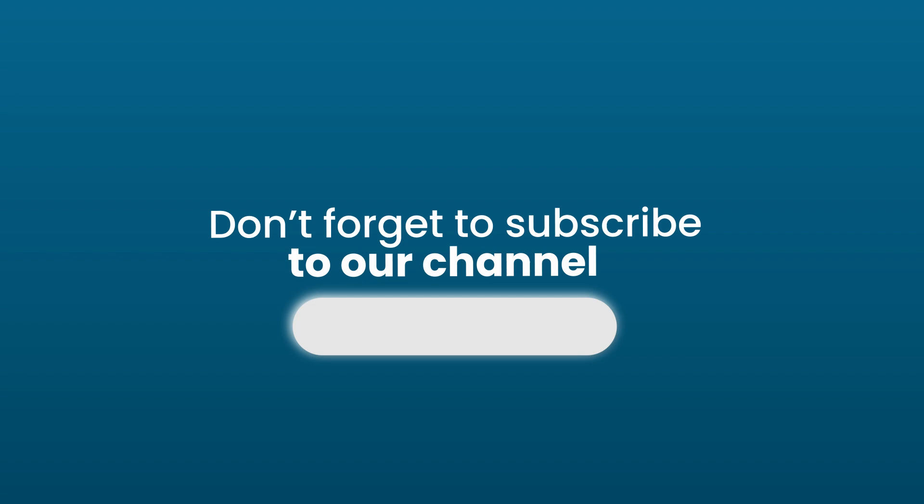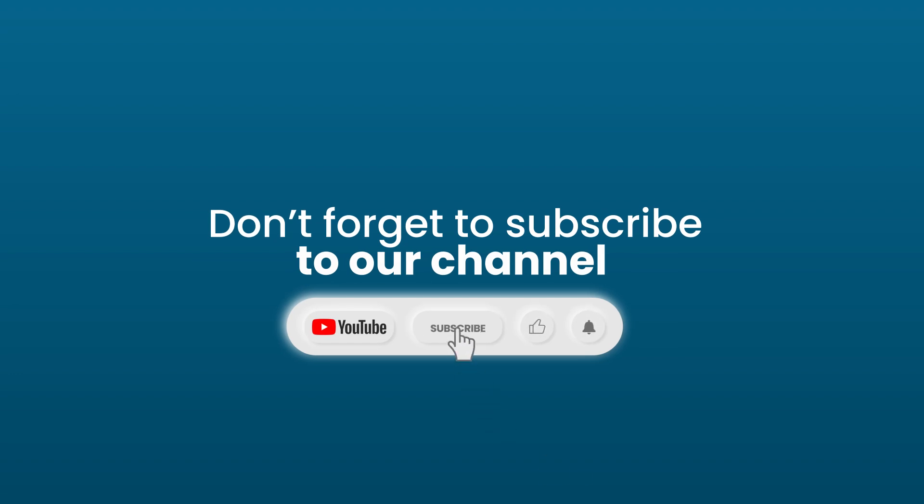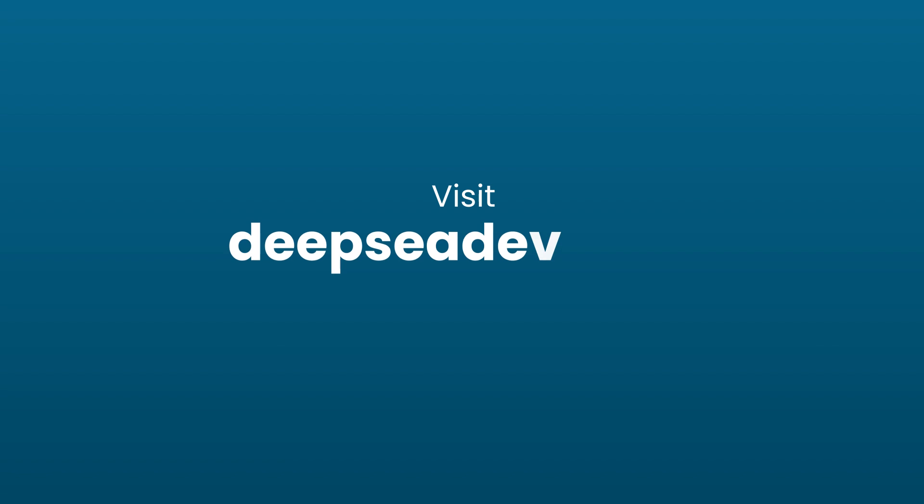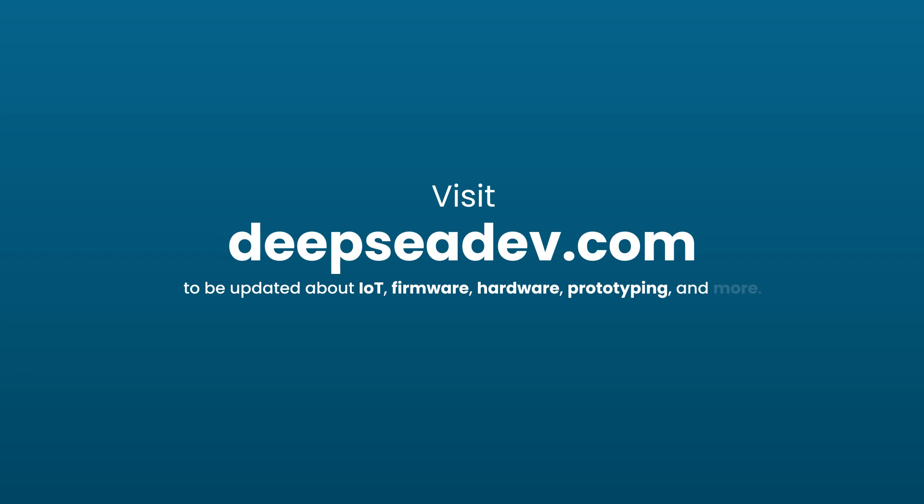If you like this video, don't forget to subscribe to our channel. Follow us on our social networks and visit DipsyDev.com to be updated about IoT, firmware, hardware, prototyping, and more.